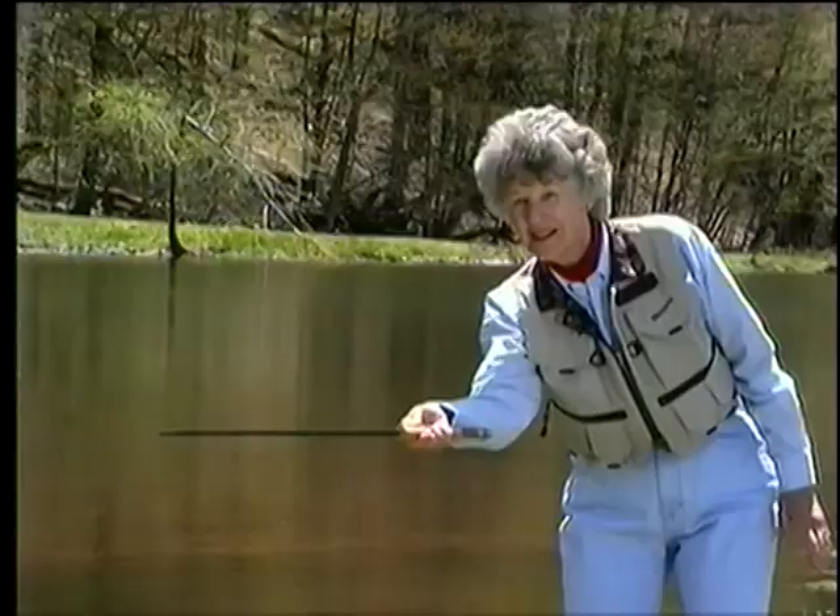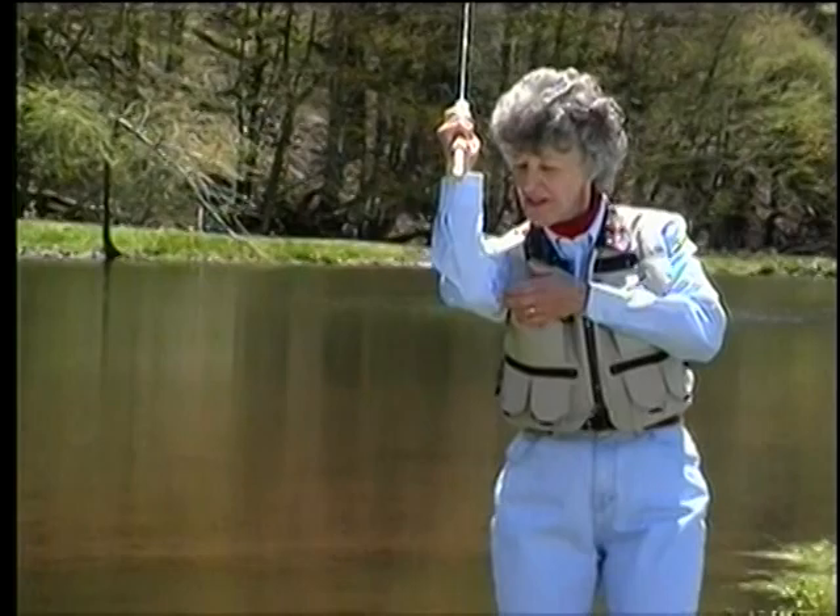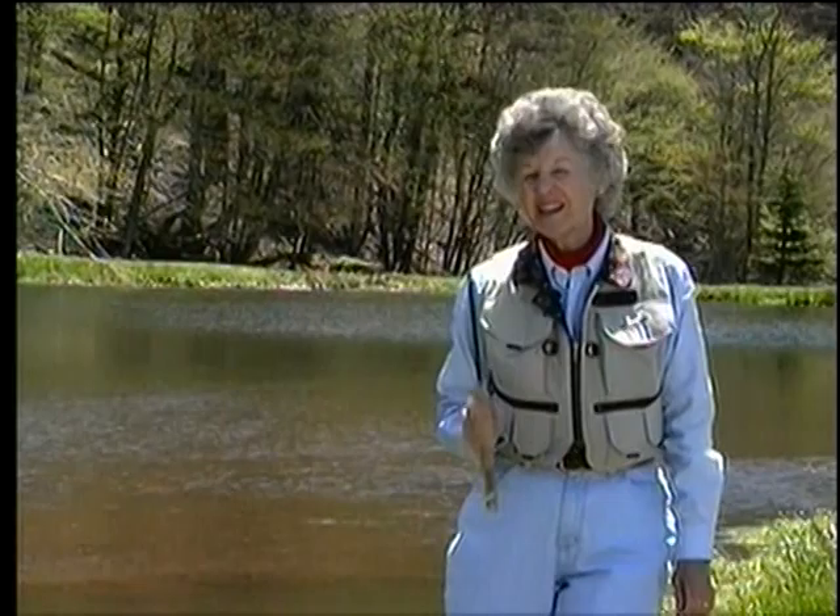We end the stroke, and while the line unrolls, we reposition our hand and put it down again. It's a rotation — the elbow goes out, the hand goes across. Or on the back cast, the elbow comes in and the hand goes across. We're doing this repositioning while the line is unrolling, and I call that drift time.